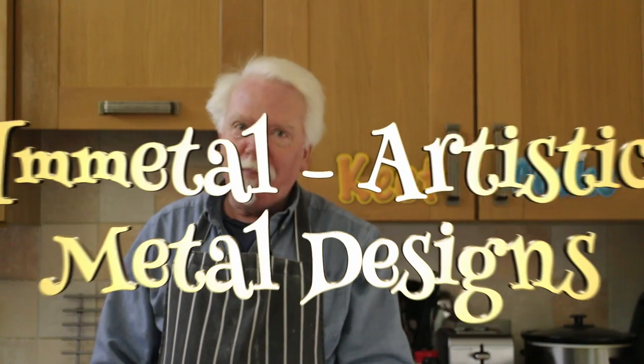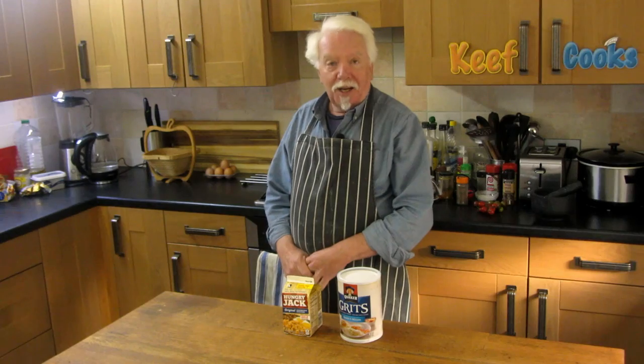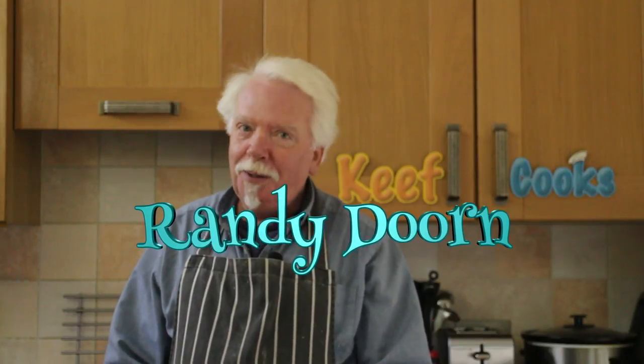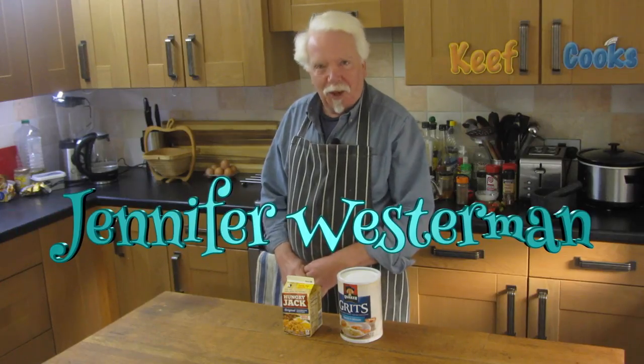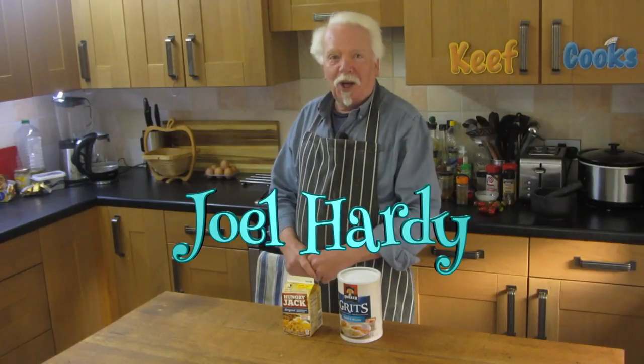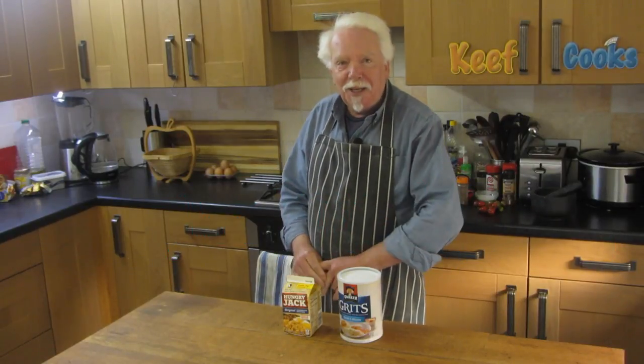Before we start I've got a bunch of shoutouts to do. I've got a new Patreon superfan, Immetal Artistic Metal Design, thank you, and some lovely people who sent me money on PayPal: Randy Dorn, Jennifer Westerman, and Karen B. Lee. And also a shoutout for Joel Hardy who's been nagging me intensively for quite a while. He's got his own vlog which seems to be about trains I think — I'll put a link at the end. Hello Joel, keep at it lad.